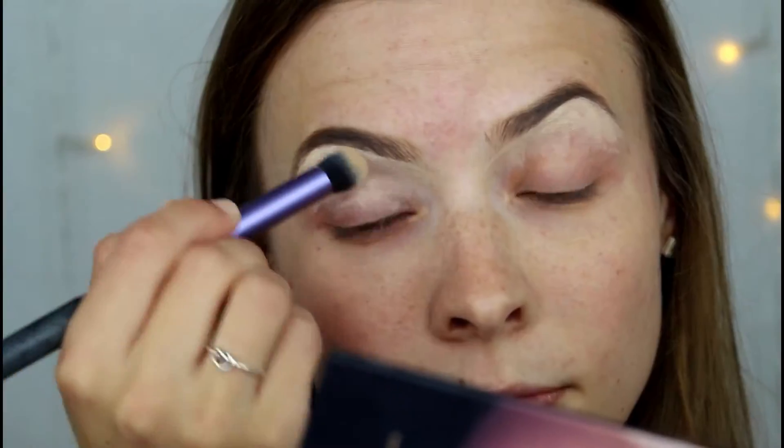If you like this look then please keep on watching. To prime my eyelids I'm going to go in with the Mac Pro Longwear concealer in shade NC15 and use that all over my eyelids. Now I'm going to go in with the shade Desert Sand and pop that all over the lid just to set that concealer in place.